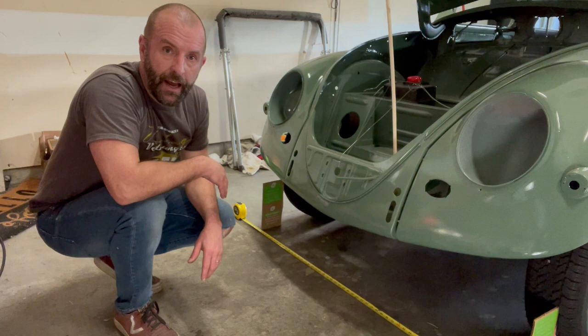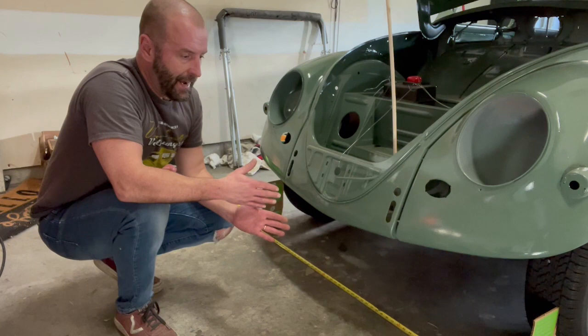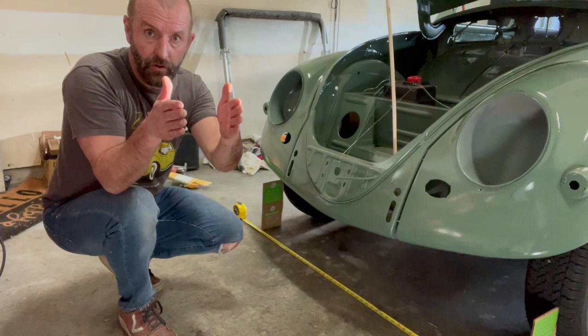Hey everybody, so a quick video on how to adjust the front end of your Beetle. What I'm working on right now is the toe for the front suspension. The toe has to do with the direction of how the tires and wheels are pointed when they're straight ahead.